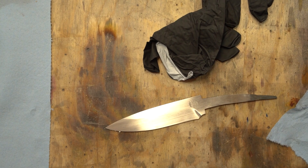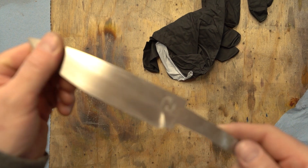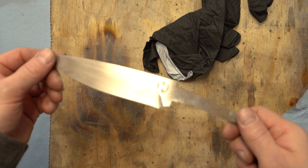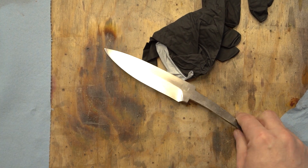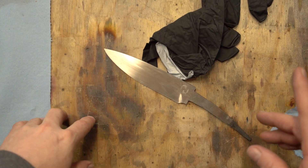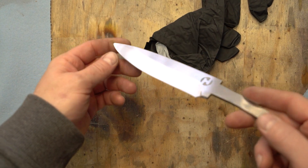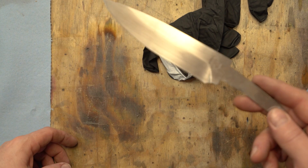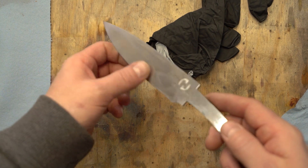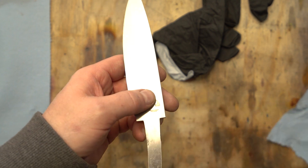Time for the exciting part — we'll be taking this blade and etching it in ferric chloride to bring out the Damascus pattern. When I first started this, I had no idea that ferric chloride needed to be diluted. I was trying to etch stuff with fully concentrated ferric chloride and the etch just wouldn't work — I would get slight patterns but never any texture.